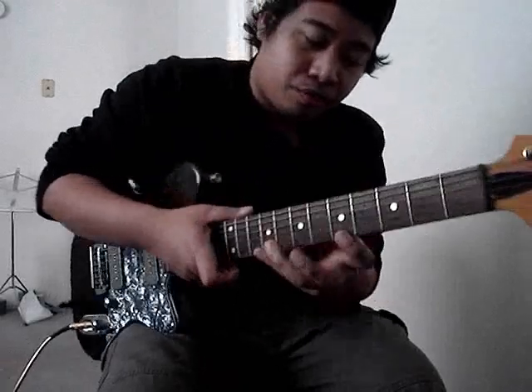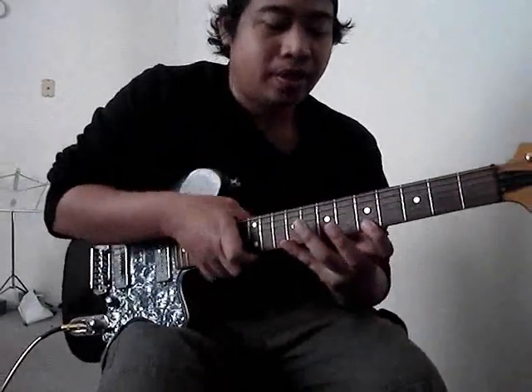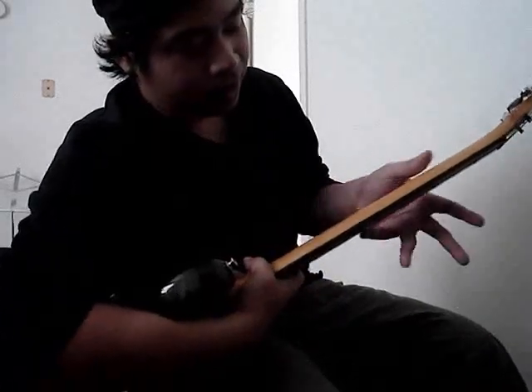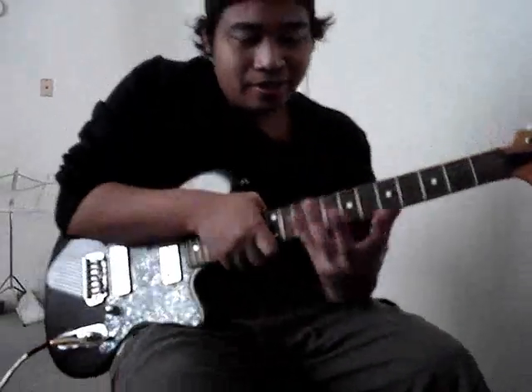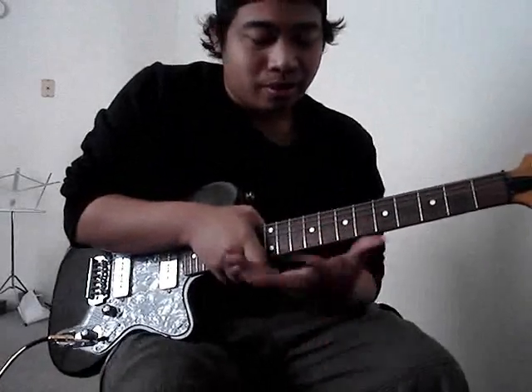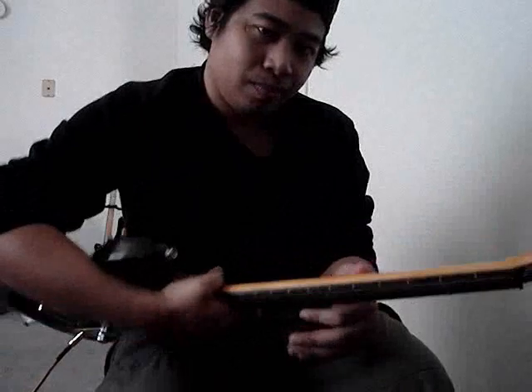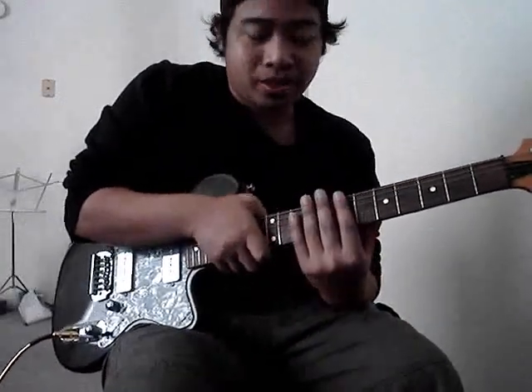So, you need to stretch your fingers a little bit. My thumb is always in the middle like this so I can stretch. My fingers are not really long but I can stretch wide because I put my thumb in the right place.